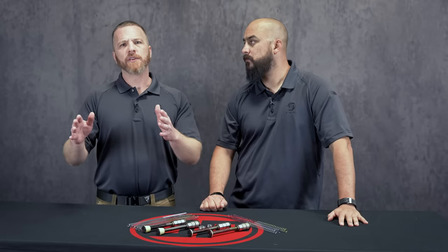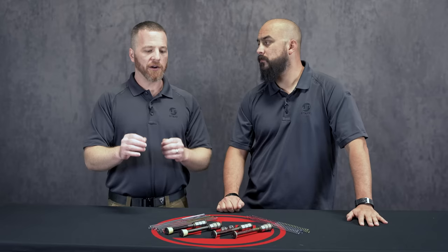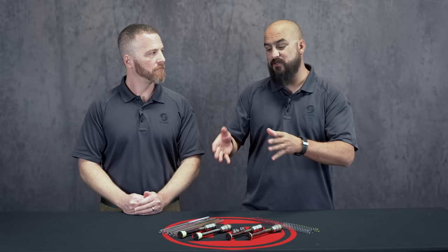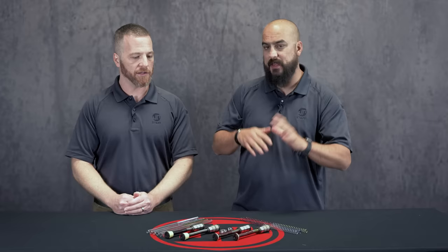With 300 Blackout, say you were at a weight where it was cycling and ejecting but just wasn't locking back on the last round. At that point, going to a 5% or even 10% reduction in spring rate is going to make a huge difference — getting you that little additional distance back without any negative impact. Those are springs you have to buy additionally, or you get an SCS with the springs. They don't come with the regular SCS unless you buy the backpack kit.